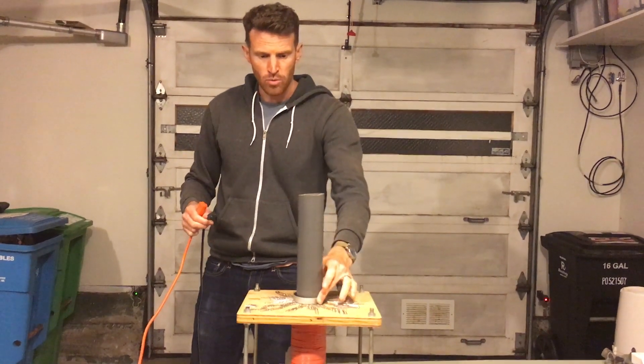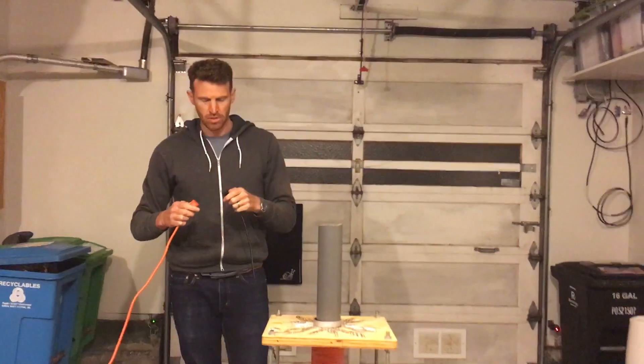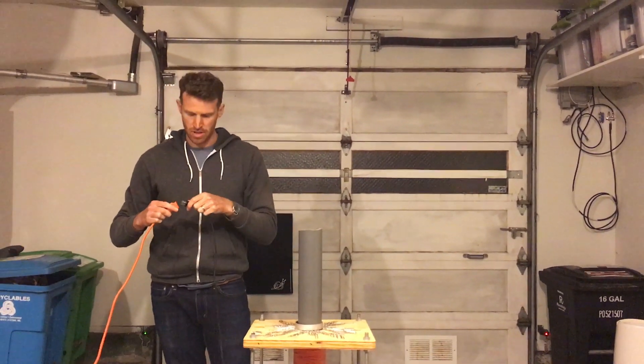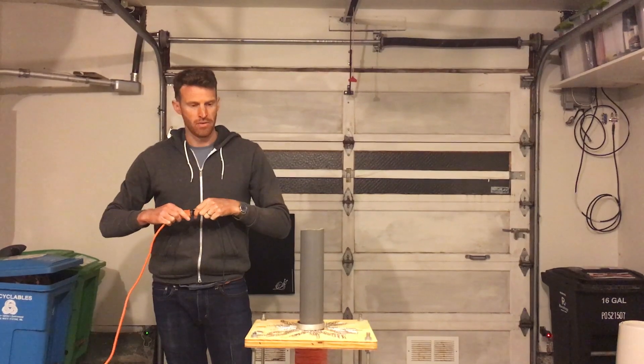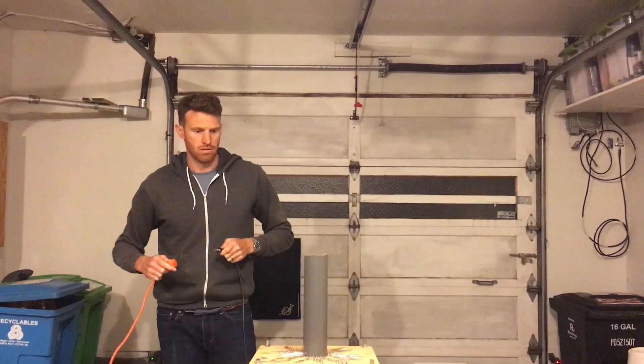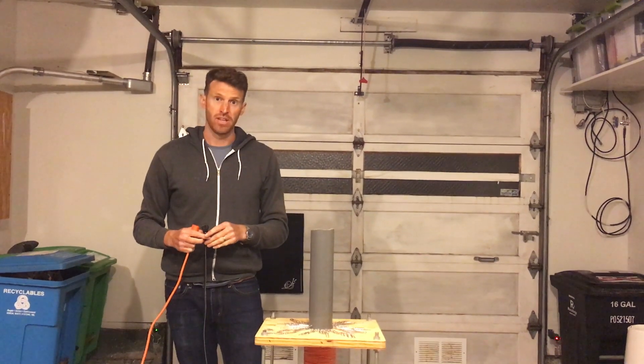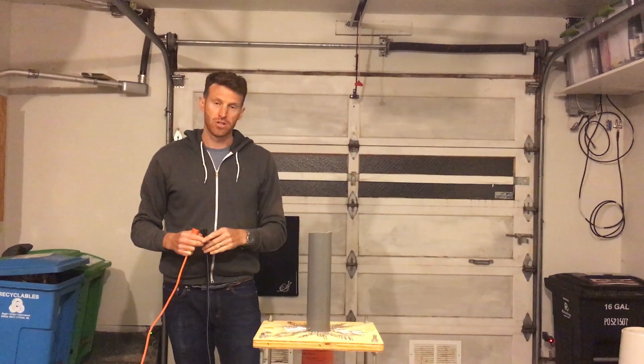I'm going to try it again with a slightly lighter ring — this one is aluminum. Current will be induced in the aluminum ring, the aluminum ring will produce a magnetic field around itself interacting with the magnetic field of the giant electromagnet. The ring goes even higher because the ring is less heavy. That's electromagnetic induction.